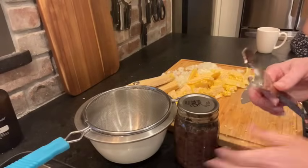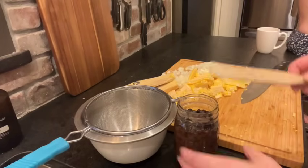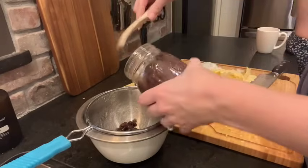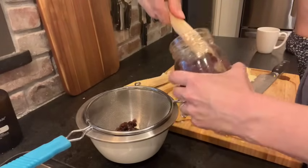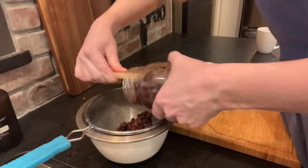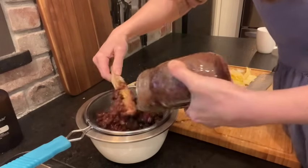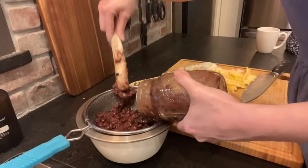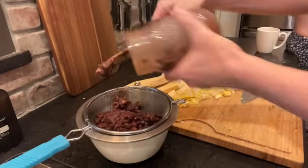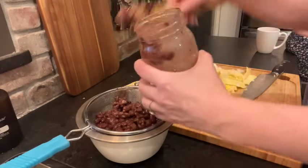With the corn out of the way, the next step is to rinse and drain a jar of black beans. I have to say, after going to home-canned beans I don't think I can ever go back to the store-bought option — the store-bought just seemed to have a slightly different taste. I purchase 25-pound bags of beans from Azure and run about 20-plus jars at a time through my different canners, doing kidney beans, black beans, and pinto beans all at the same time to keep my pantries full.